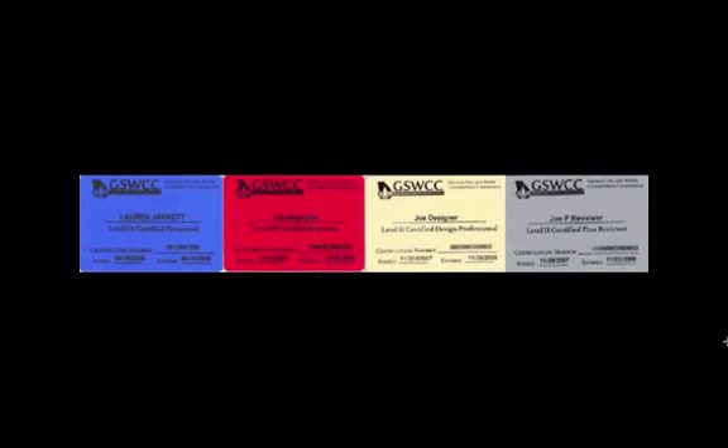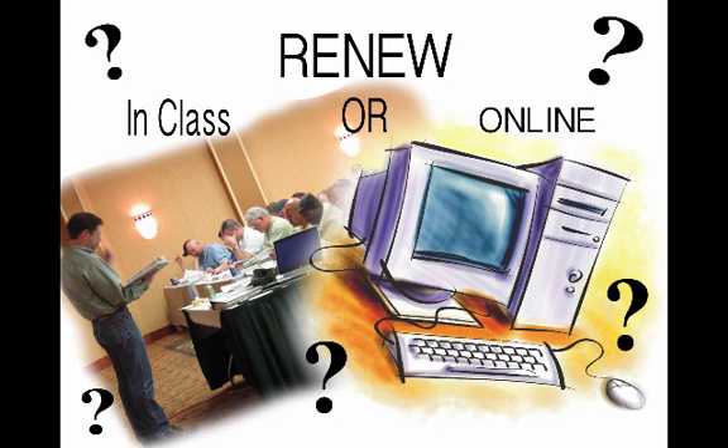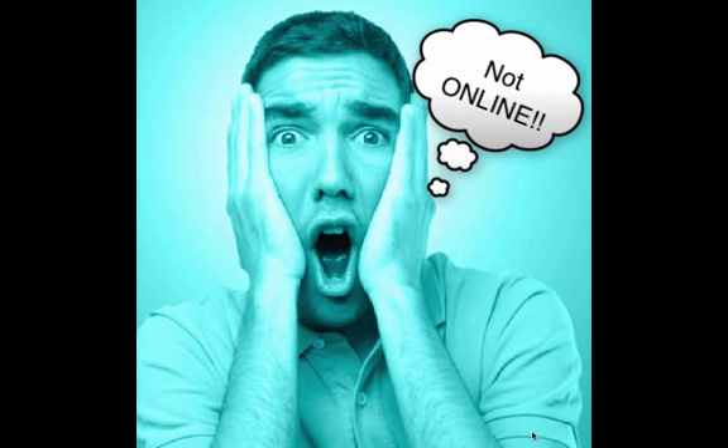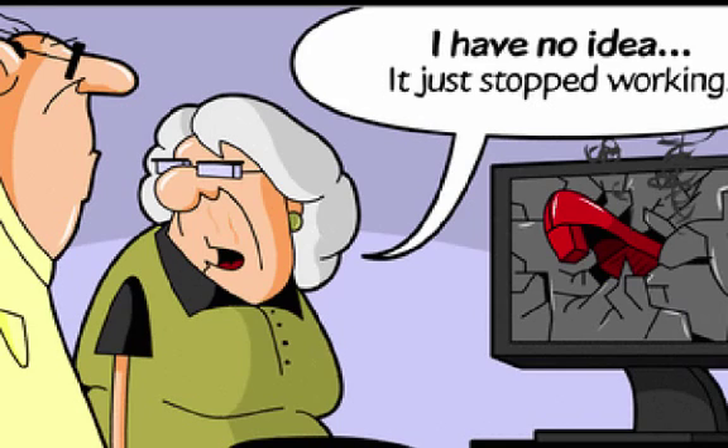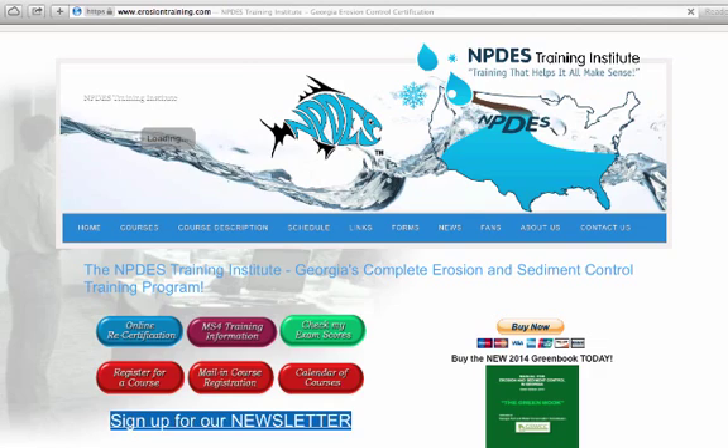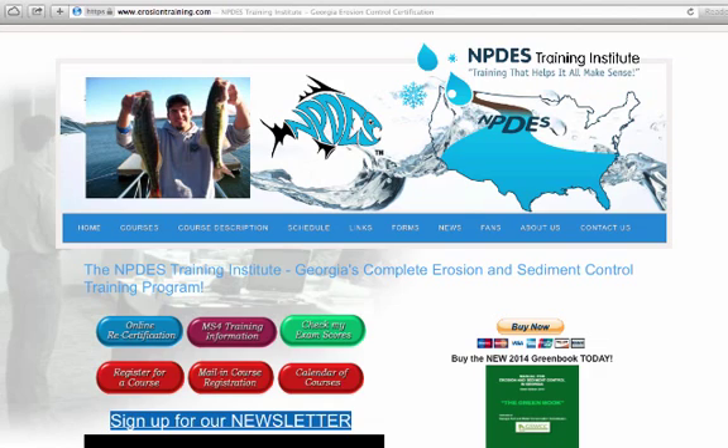It's time to renew your certification card — how are you going to do it? In class, perhaps, or are you thinking about doing it online? Is the thought of doing an online class somewhat intimidating? Not too computer savvy? Will you be bored, will you be frustrated, will you maybe end up feeling like this lady or this fella?